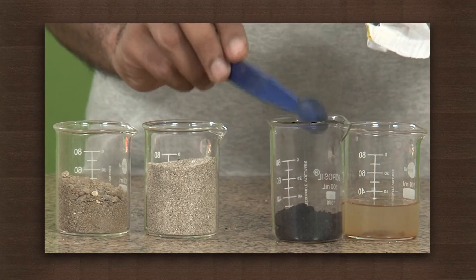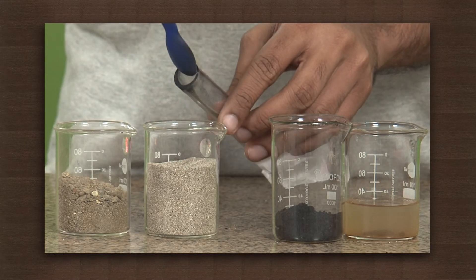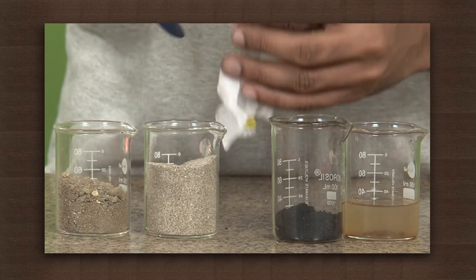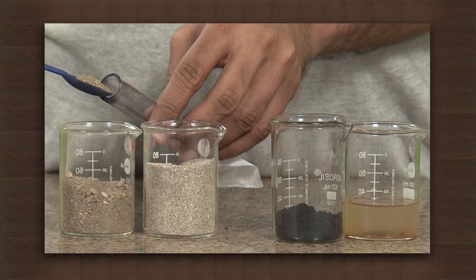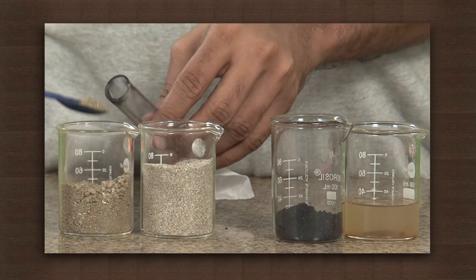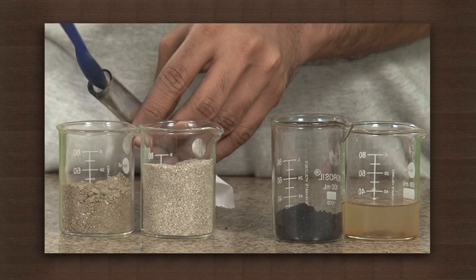Now put a second layer of fine sand, then a third layer of coarse sand. Note that in our filter the largest solids are at the top and smallest ones are at the bottom.